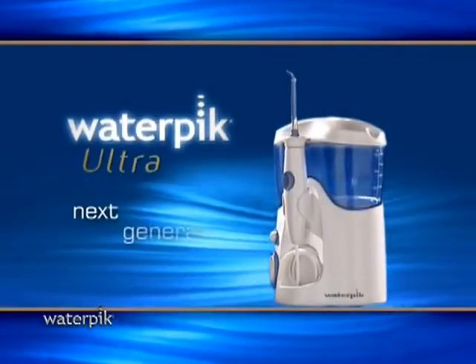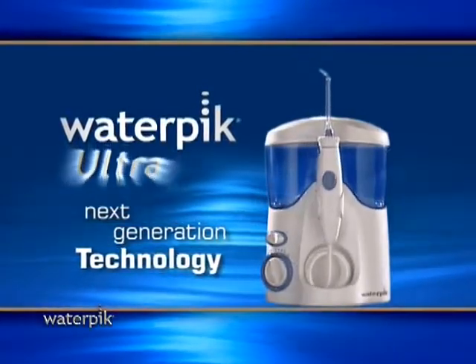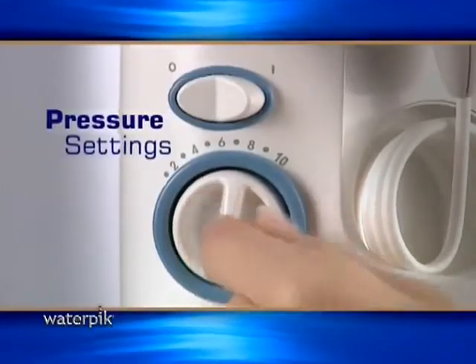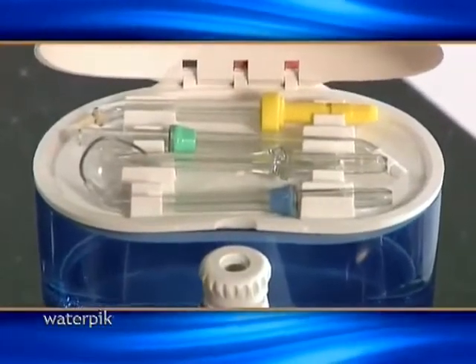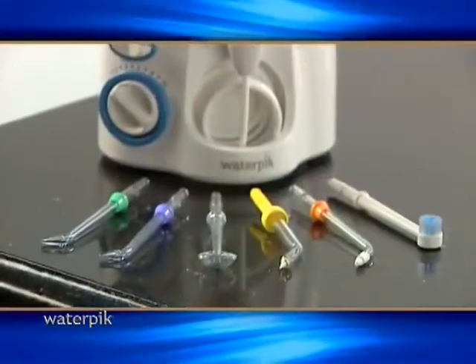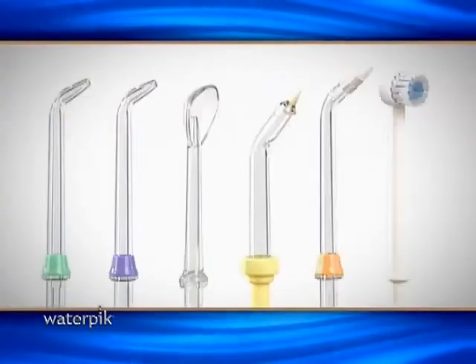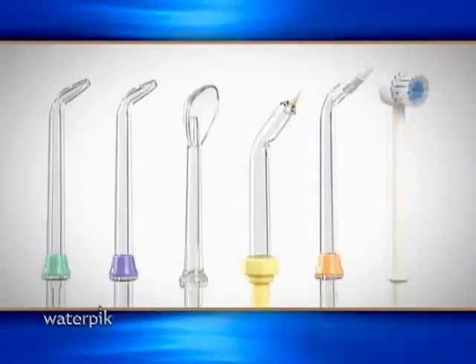The standard in water jet technology is the Waterpik Ultra, with a contemporary compact design, ten pressure settings to meet your individual needs, and a reservoir lid with tip storage to keep the reservoir clean and to neatly stow away extra tips. In total, the Waterpik Ultra has six attachments including the new toothbrush tip that allows you to brush and Waterpik simultaneously.